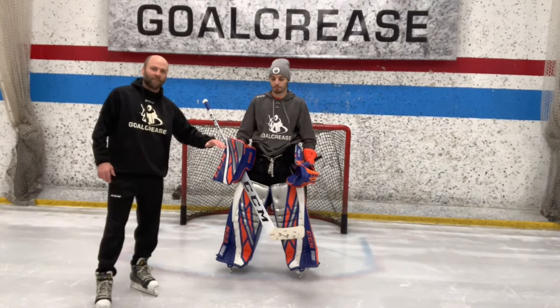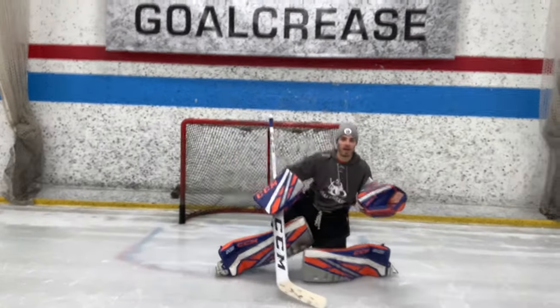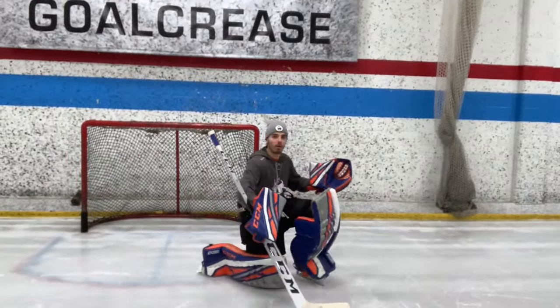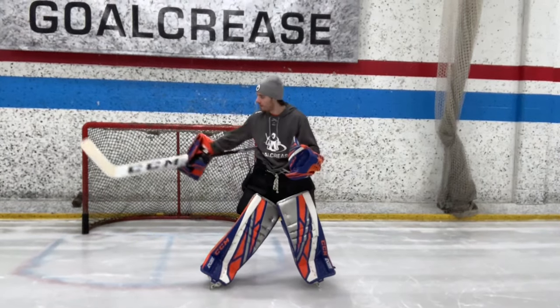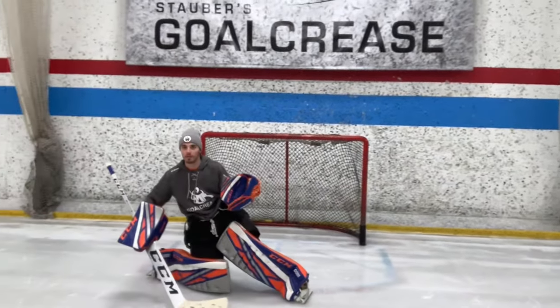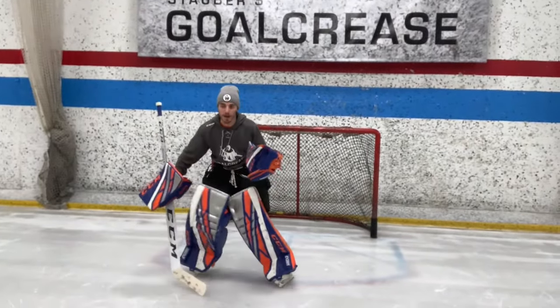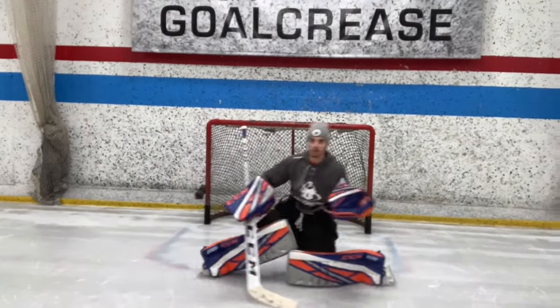Now Tyler's going to show us how to practice the next step, which is just pushing and sliding. As I'm sliding, I'm really working to extend that foot. As we practice with the flare, I don't want my foot kicking back behind me, but extending out to my side. Watch my left foot as I extend towards the side.